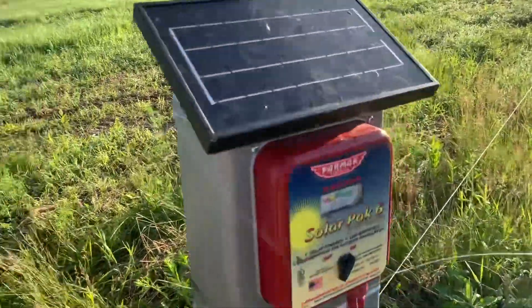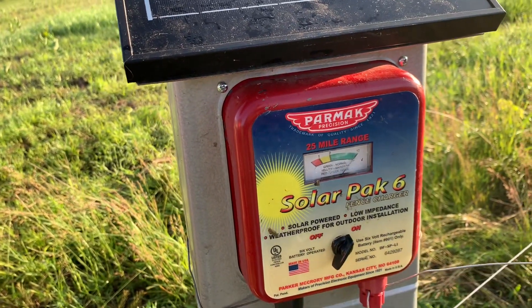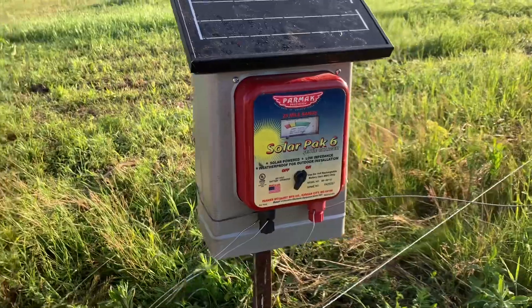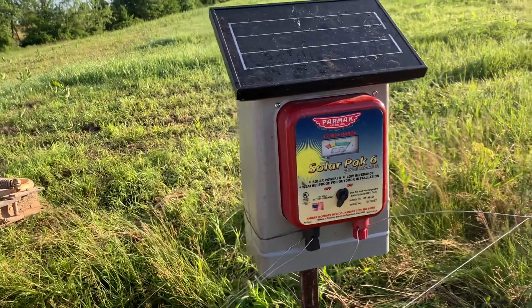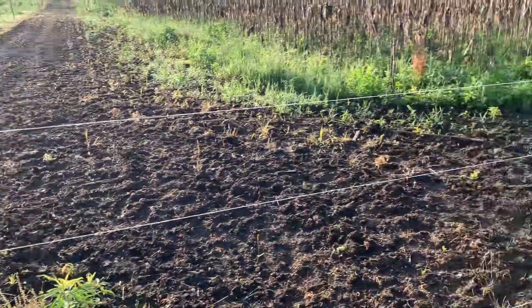I didn't talk about the charger — this is a Parmac solar 25-mile range. It's way more than enough, obviously. Six-volt battery in there. Those things run about 200 bucks, I think.